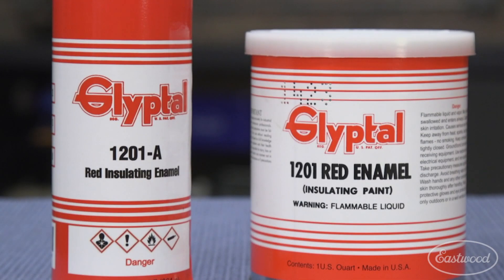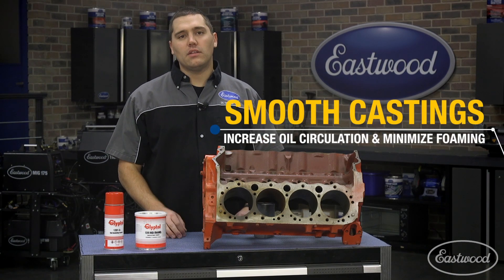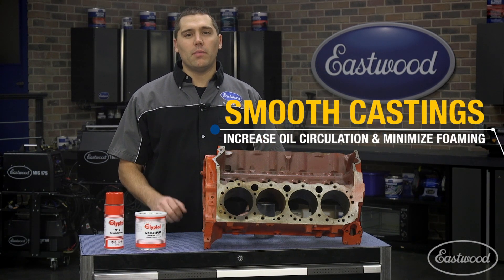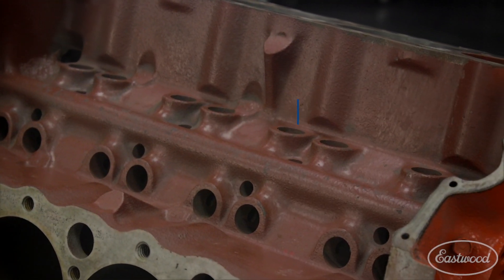So let's go ahead and dive in. The reason you're going to want this is it's going to have a rough casting, and by pinning this on, it's going to increase the circulation and minimize foaming. That way, the oil is circulating the way it should, getting to all the critical components of your engine.